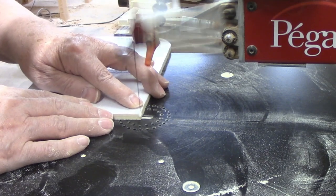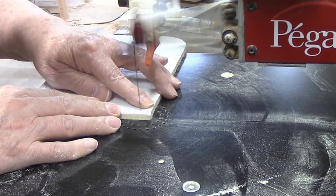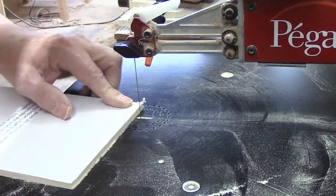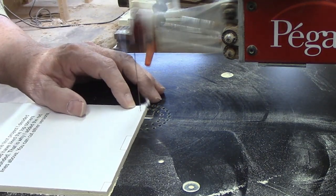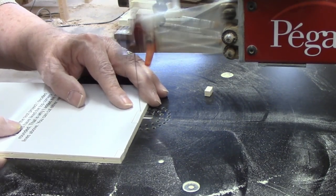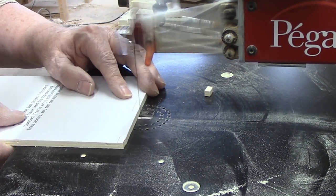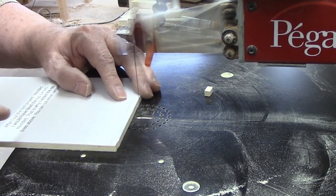You may have noticed the pattern coming loose as I was cutting. I attached it to the plywood using spray adhesive — probably my least favorite method of adhering patterns. If you use too little, as I obviously did here, you run the risk of the pattern coming loose. If you use too much spray, removing the pattern can become a major task.